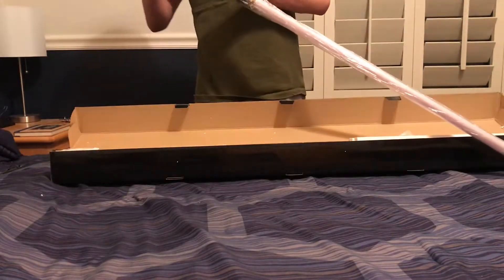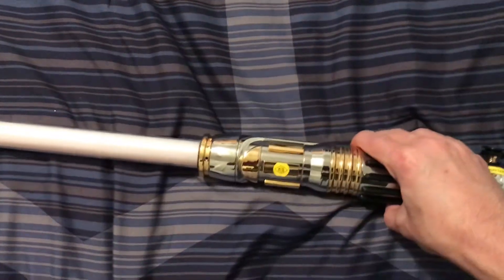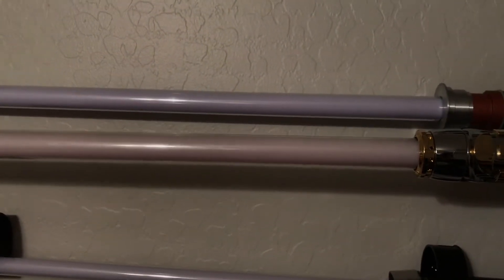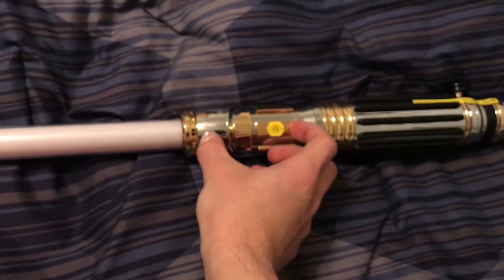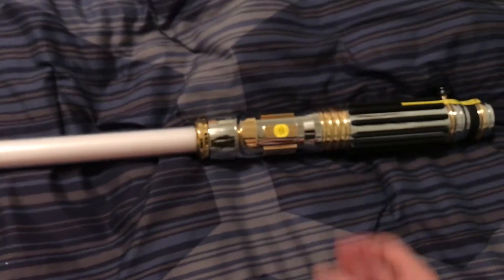I'll go ahead and unwrap this — I took all the film off, so it's a clean blade now. Just for comparison, I'll hold this up next to the Hasbro and you can easily see the difference in the blade color. That's exactly what I was talking about — the film they use in the Master Replicas lightsaber kind of turns a tannish color. The activation button is right there. The pommel is very, very shiny and reflective — you can see my reflection there.